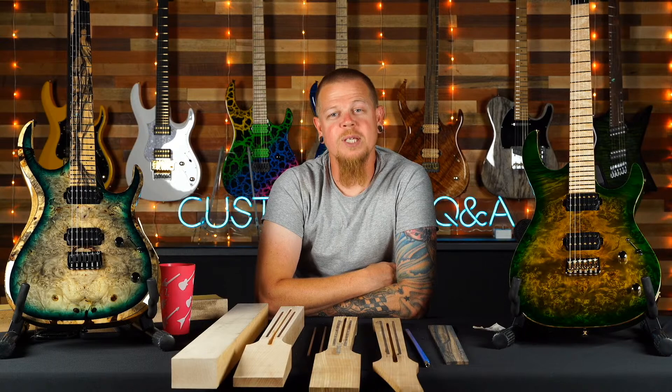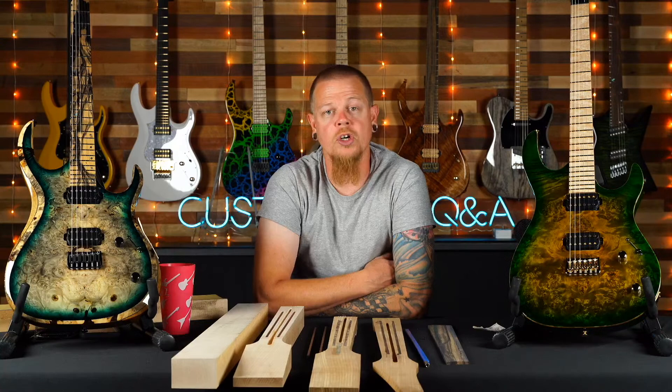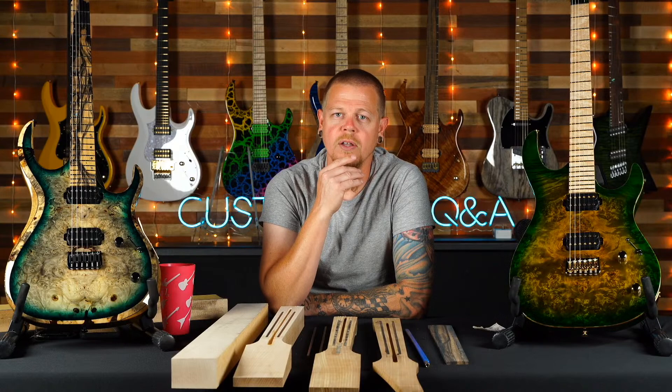Scott asks about the inspiration for the new trans forest green color. That's all because of Dustin Davidson from August Burns Red — he wanted something more natural, a green. So you guys can thank him for that. It's a select finish, which means it's a finish I created, came up with, and trained the staff on how to do. We had standard finishes before and they're great, but I felt like we were missing some things in our line and tried to develop some colors myself.